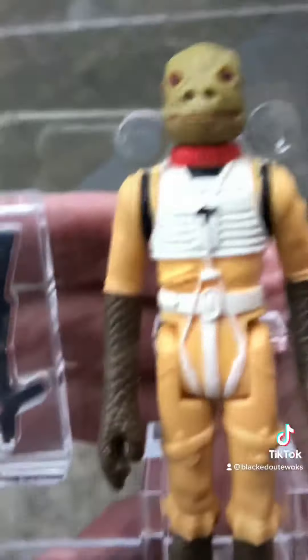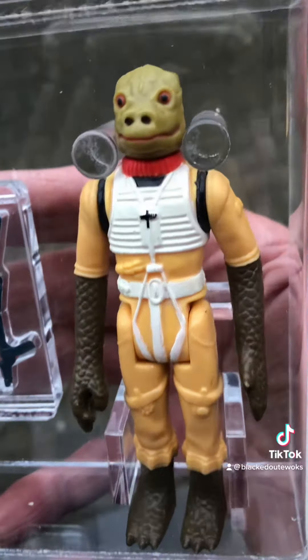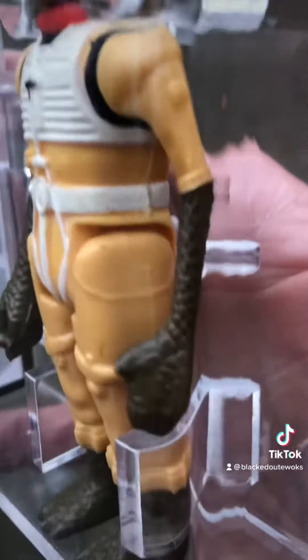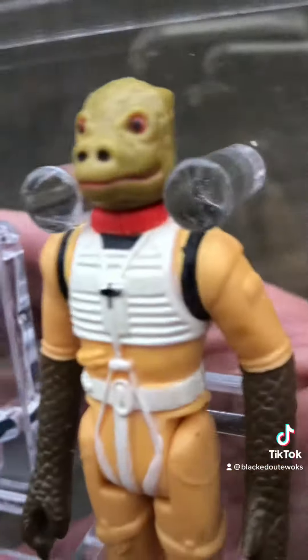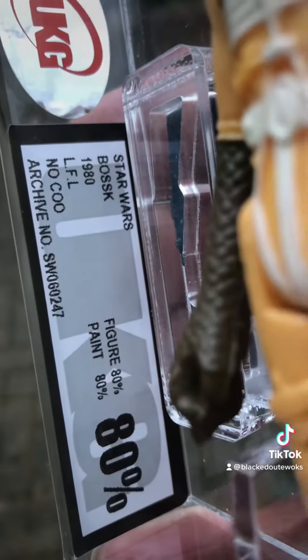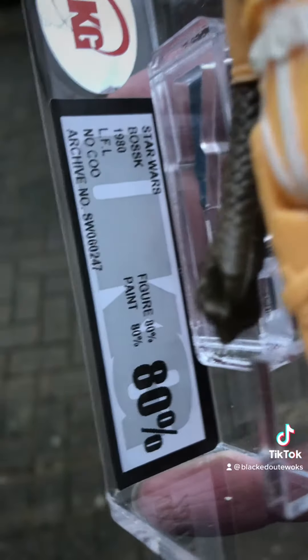So it's a Bossk figure. My first loose graded Bossk - very dark arms, quite a greenish tinge to the head if you ask me. I did try and get an orange-headed one last year, just missed that. This is 80%, it's the Loku.